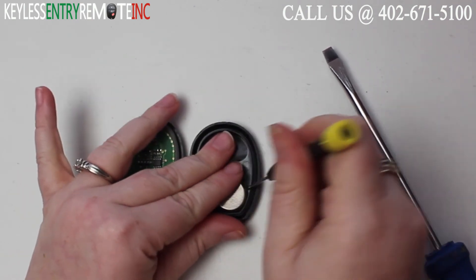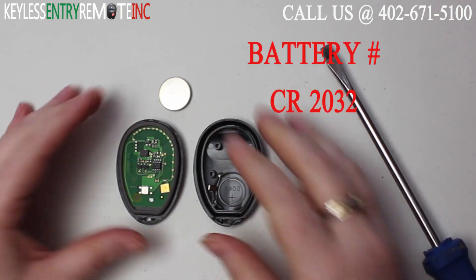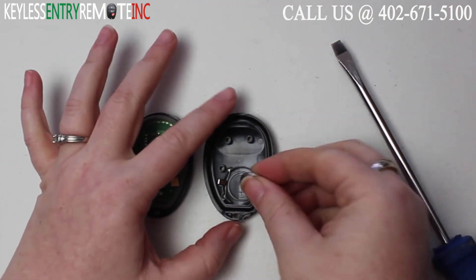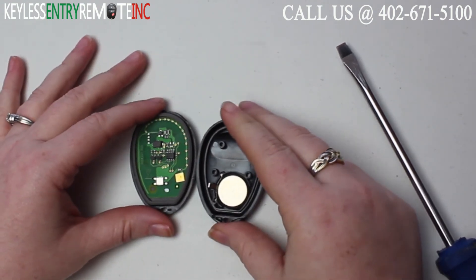You may need to use a smaller screwdriver to help pop that old battery out. The battery for this key fob is a CR2032. Once you have the old battery out, all you need to do to replace it is pop the new battery back into place — with this key fob it is plus side down.